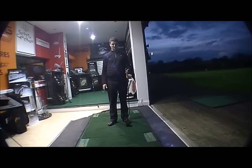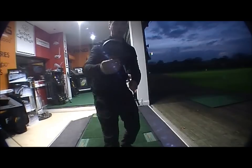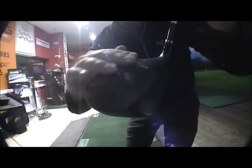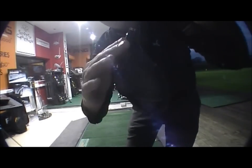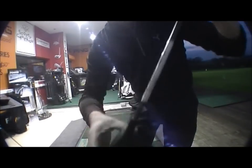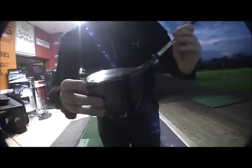It's a nice looking head, all black. You can see it there with the graphite top crown finish — a bit of a rough finish, feels a little bit different, very nice black finish. Obviously you've got the black grip there to match it as well, like the other Cobra clubs on the marketplace.